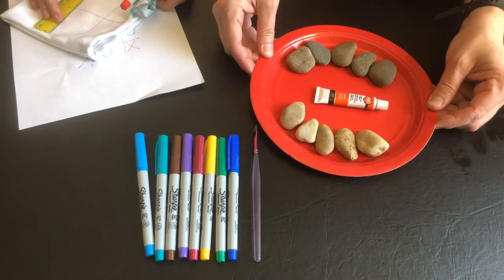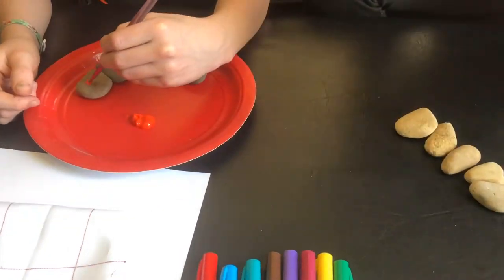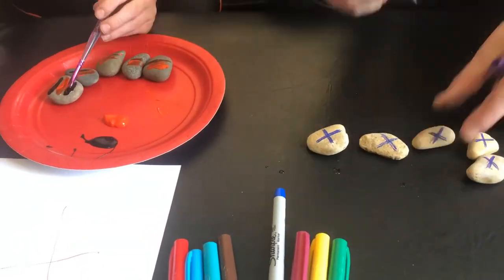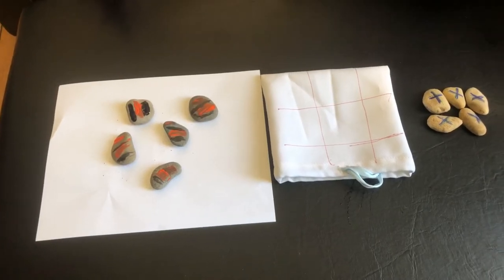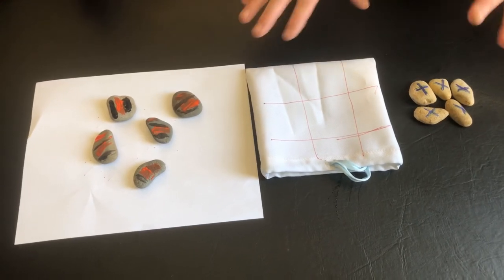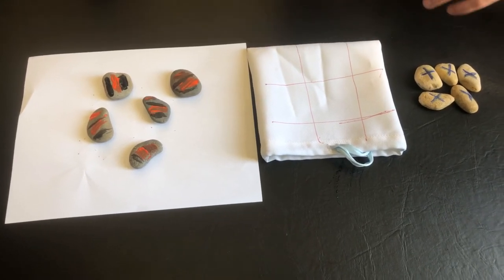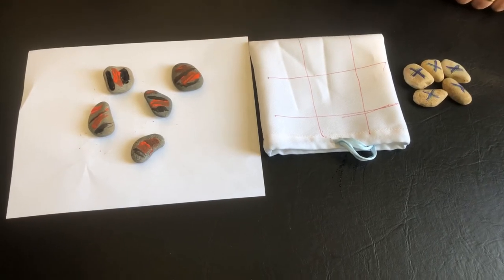We're going to decorate our rocks and we'll be back to play the game in just a few moments. Owen and I have decorated our rocks — he used paint on his. So if you have paint around your house, you could paint a fancy design on your rocks. You can make rainbows, sunshine, stripes, polka dots. I used marker and I just made fancy X's on my rocks.